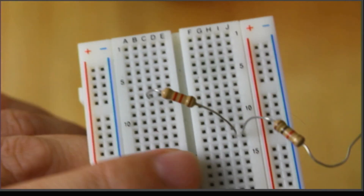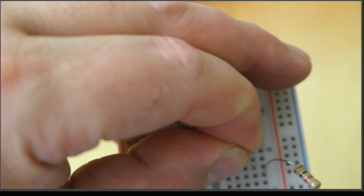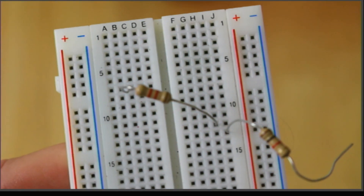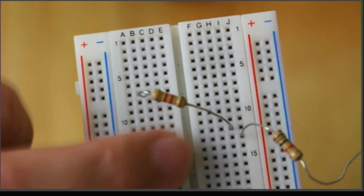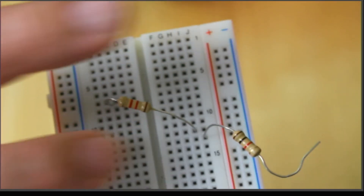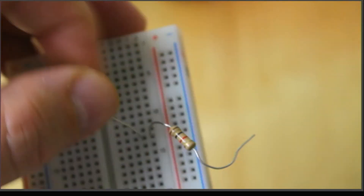You can see here they're on the same group of five. A common error is missing it by one - where you miss by one hole. That one right there is not the same as the one below it, so those are not connected. They have to be in the same group of five to make a connection.